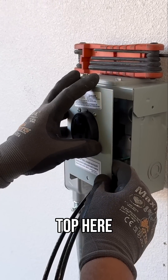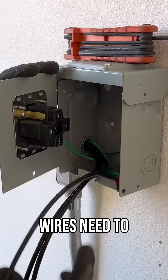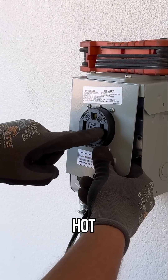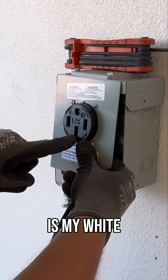So I got this lined up with the top here, and then I just kind of fold this out and now I can see exactly where those wires need to land. I'm going to start with my red — red's going to be over here. Hot, neutral, hot. The ground's already landed. So this is my black, this is my red, and this is my white.